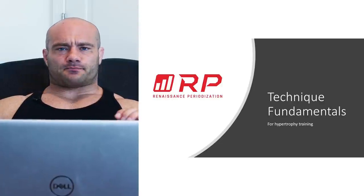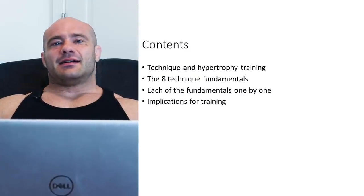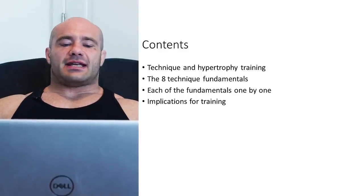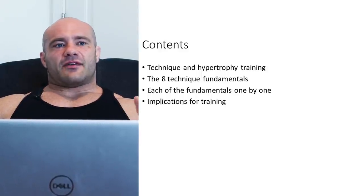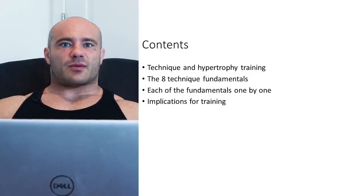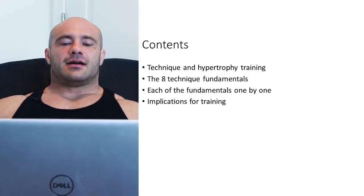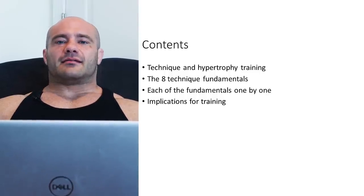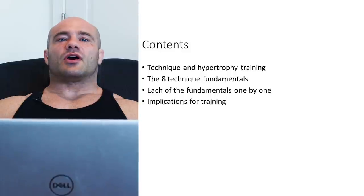So it turns out there are probably eight fundamentals for technique — a little bit arbitrary, a little bit not — and if you follow them, you're going to have good technique on any exercise that you do. So they apply to every single exercise. Let's take each of them one by one and see how they help you along with the training process.